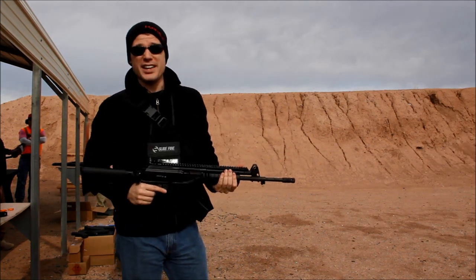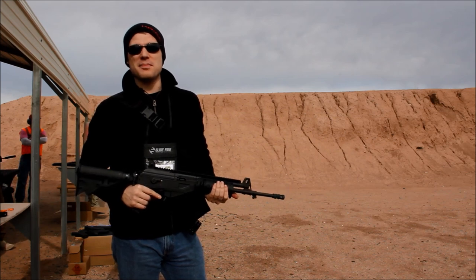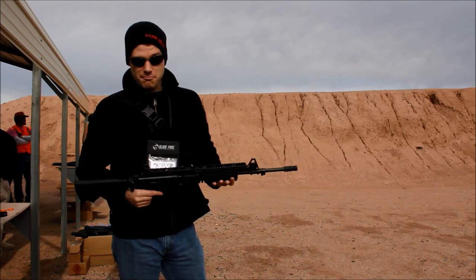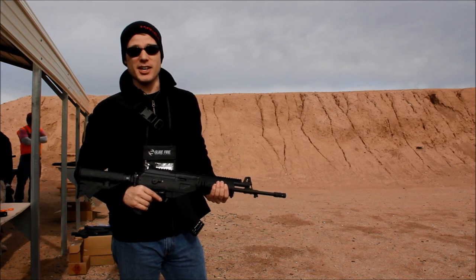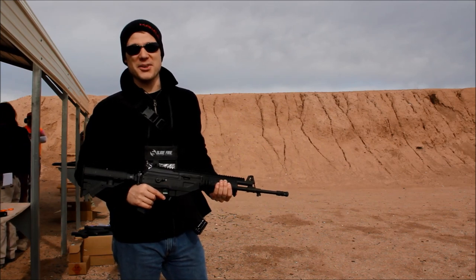That really shoots great. It gobbles up that 7.62x39, which is cheap to shoot, and this is just a lovely firearm — I say that with sincerity. If you have the means to shoot one, I really suggest that you do, because I had fun and that was just a few rounds. I can only imagine a whole day with this on the range.